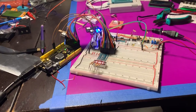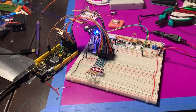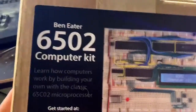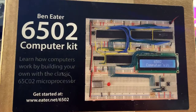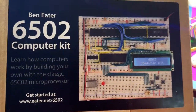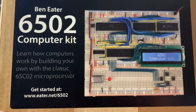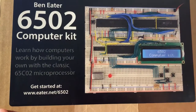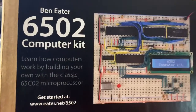I did the first step of building up my own computer. I'm going off this breadboard 6502 computer kit, and that chip, the 6502, is what you find in a lot of computers from the late 70s to the 80s, like Atari, Nintendo, and the Apple II.